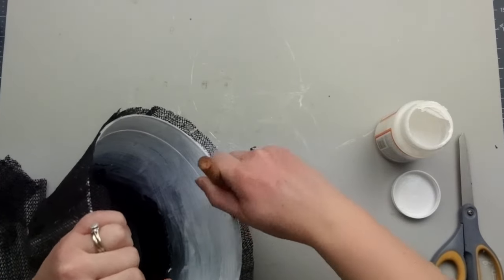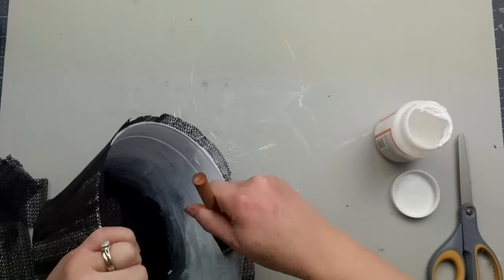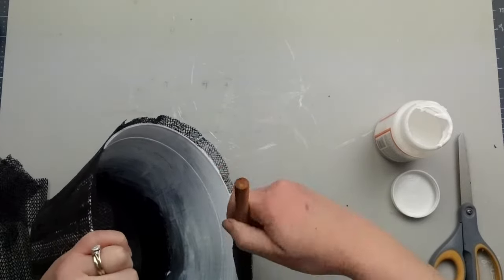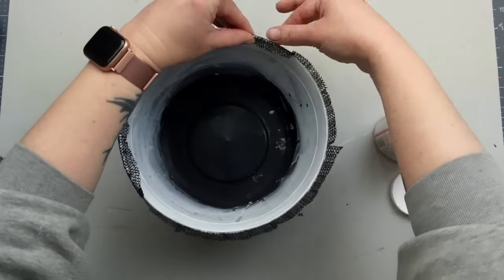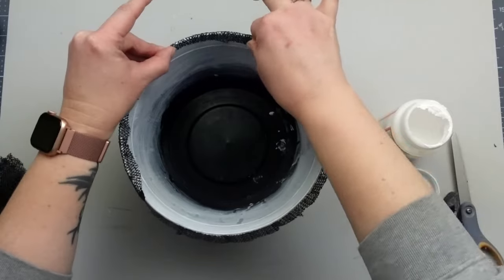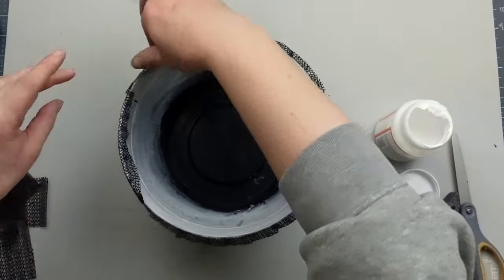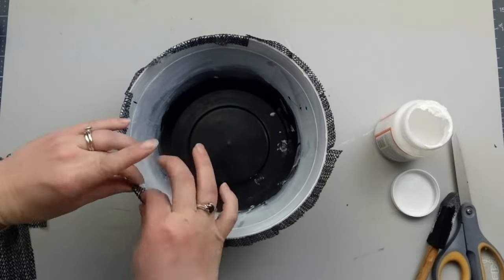Once the Mod Podge was dry, I wanted to wrap the top of the shelf liner inside of the pot. This wasn't working well at first, and what I realized was I was adding too much Mod Podge and not allowing time for it to get tacky and hold that strip down. Since the pieces folding over are so tiny, it really needed that tack to stay in place.